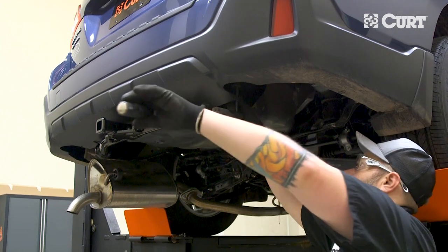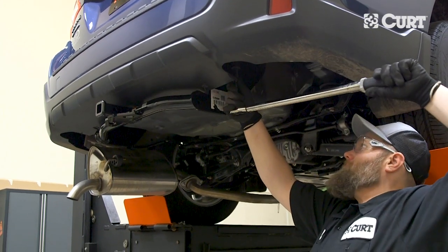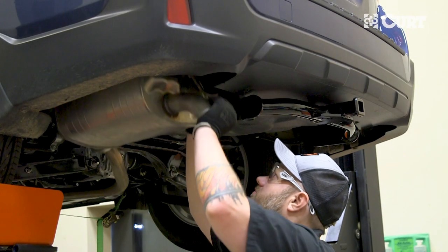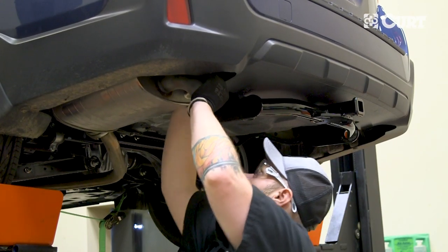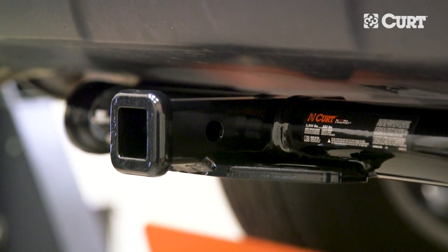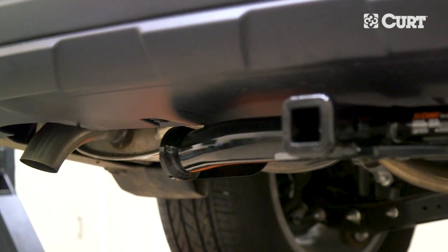Torque all the hardware to the exact value specified in the supplied instruction sheet. Reinstall the trimmed heat shield and reattach the exhaust. This completes the installation of the Curt 12136 Class 2 trailer hitch on a 2019 Subaru Outback.